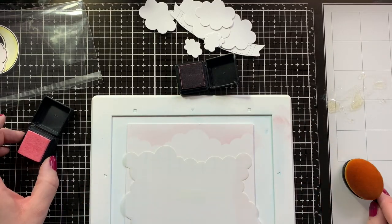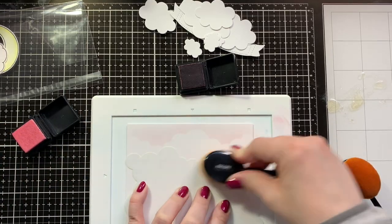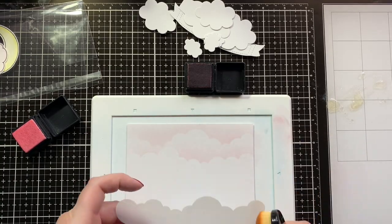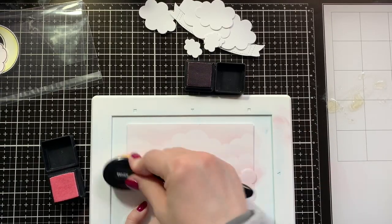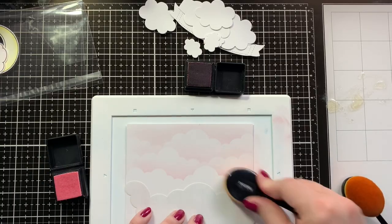I've only been card making for just about a year, so there isn't that much of a difference. But what I did change is use basically new dies for the shadow box, and I also used Copics, just trying to make it as nice as I possibly could for the style that I would use today.